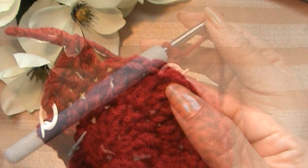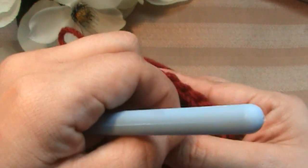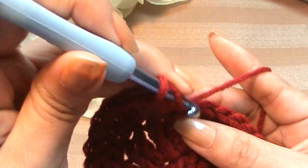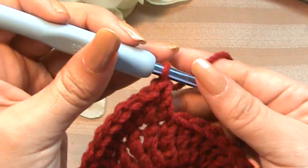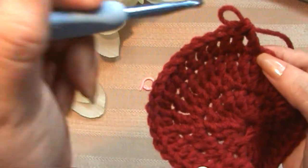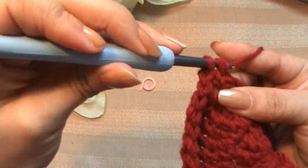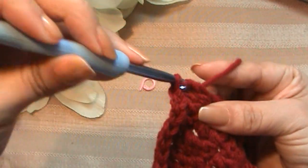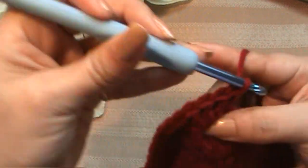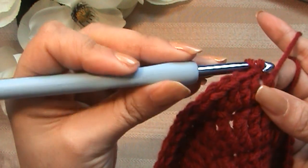Put two double crochets into each of those stitches. Now I'm going to count seven stitches — one, two, three, four, five, six, seven — and put just one double crochet into each of those seven stitches. Now put three double crochets into the next stitch — one, two, and three. Then one double crochet into each of the next two stitches — one into here and one into the next one.